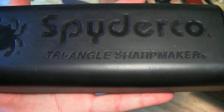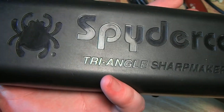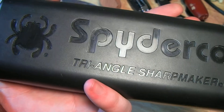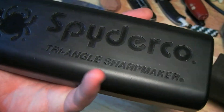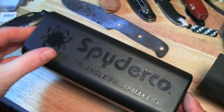Spyderco Triangle Sharp Maker. Why on earth do they spell triangle like that? I don't know. And if some of you are saying it's because they're drawing attention to the fact that the sharpening stones have three angles — that's what triangle means. But, poor literacy being cool aside, let's take a look at what we have in the package.